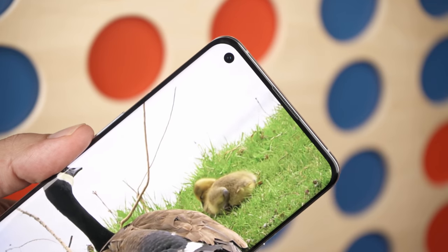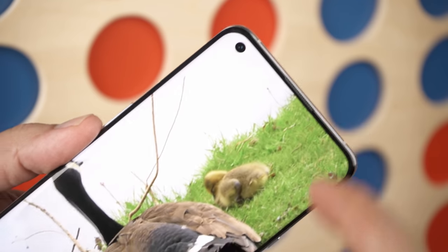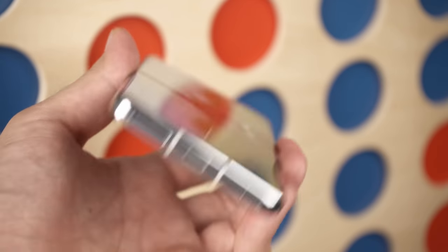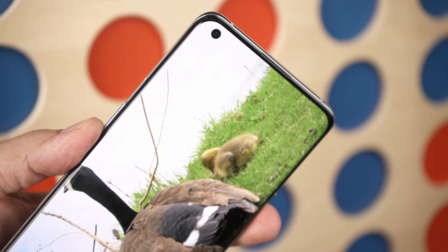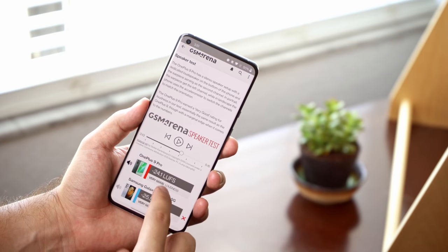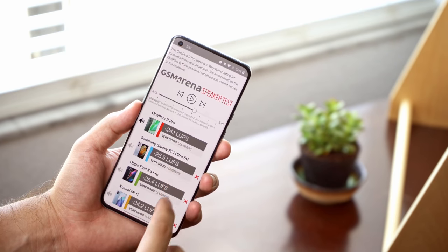At the top of the screen is an earpiece that doubles as a loudspeaker, and combined with a bottom-firing speaker, the sound produced is strong and loud, and great for consuming music and movies in stereo. The phone received a very good score in our loudness tests.